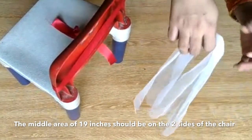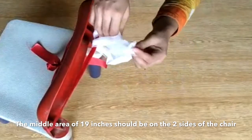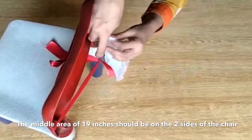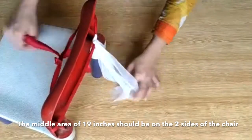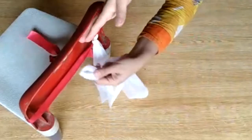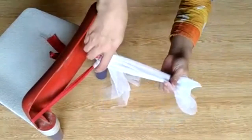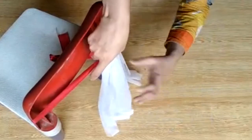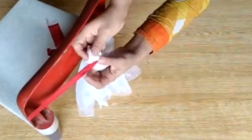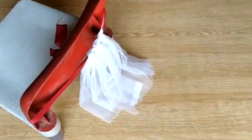Now take a strip, fold it to the back side of the ribbon, and bring both strips from the back. Then take both strips, put them inside the loop and pull to make a knot. There is no use of a sewing machine — you just make a knot. Take the strip from the back, fold it, and set it. Do this with all 24 strips.